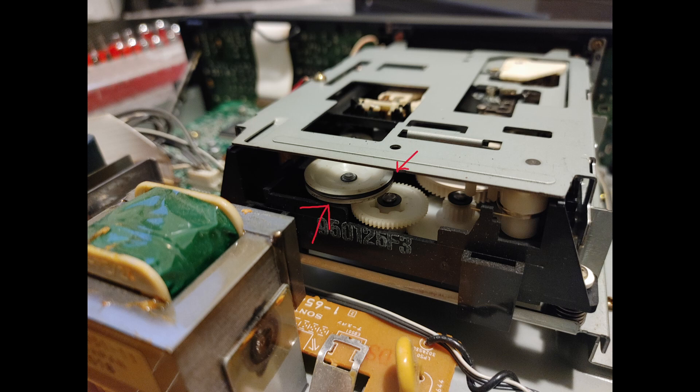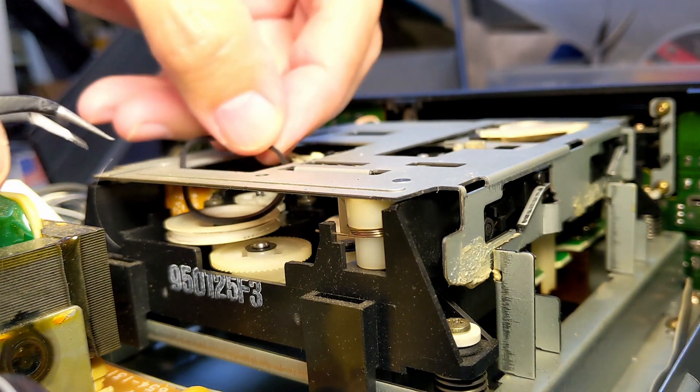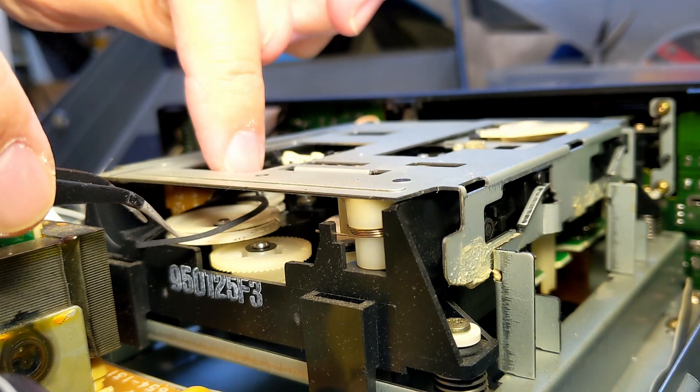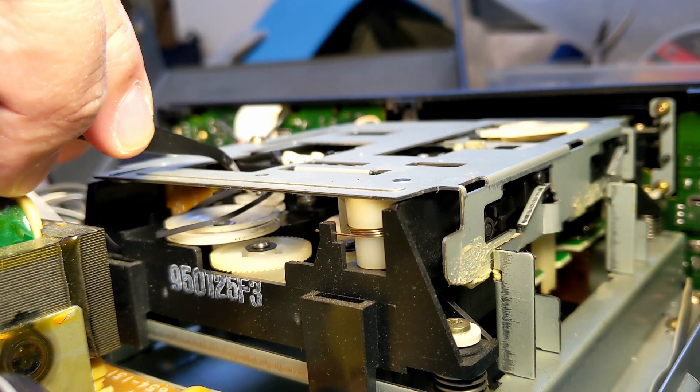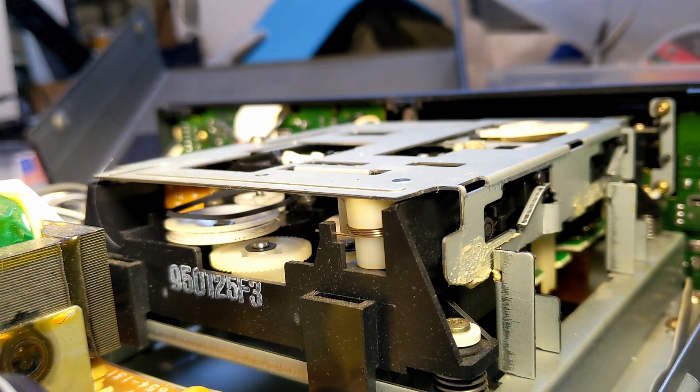Here's the large pulley and deeper inside is the smaller one. Using two tools, you can put a new belt on. Here, I'm taking the belt and putting it through the top opening. Using tweezers, I can get it set over both pulleys and start it on the smaller one.